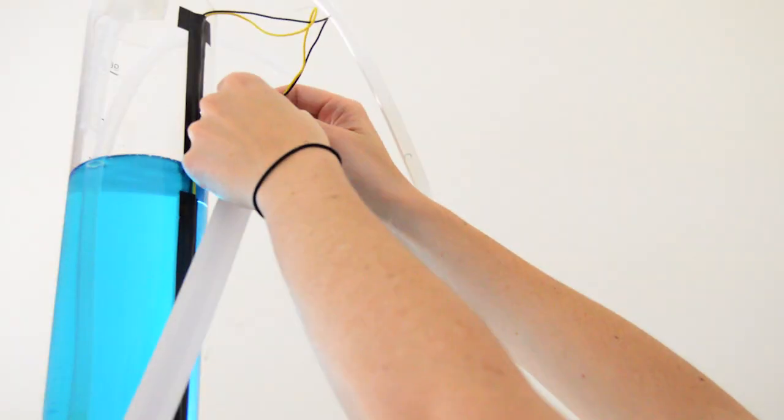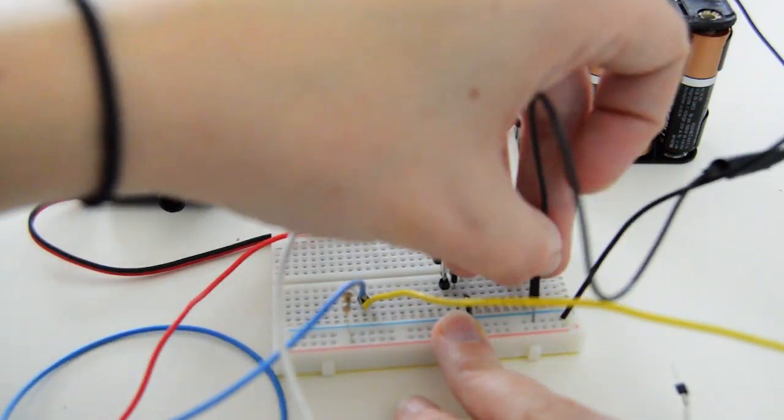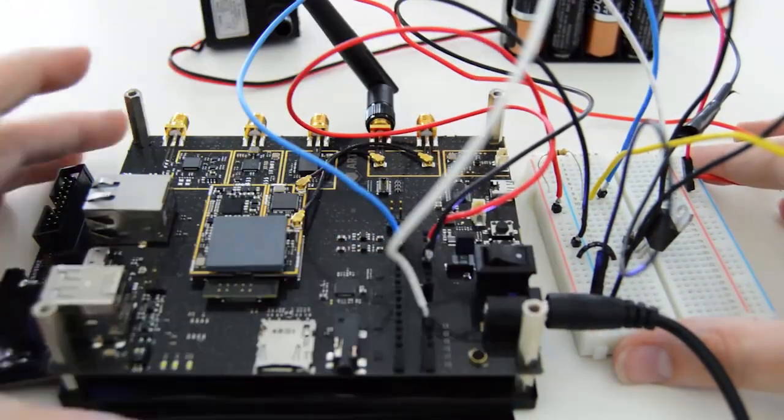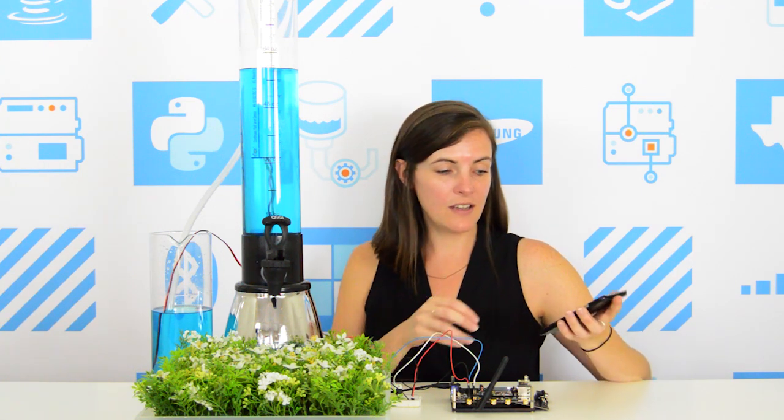Let's see it in action. Our Samsung Arctic is connected to this water tank with a liquid level sensor to determine when the water level is too low. I'll go ahead and get started by triggering that sensor. And we should receive that Nexmo phone call alert. The water level is low — press 1 to refill the tank. So I'll press 1 to refill the tank. And there you have it, a smarter water management system in minutes. Go to the link on your screen to learn how to build this IoT application and many more.